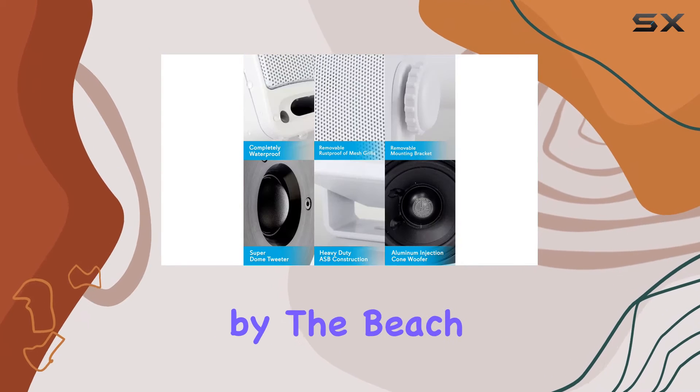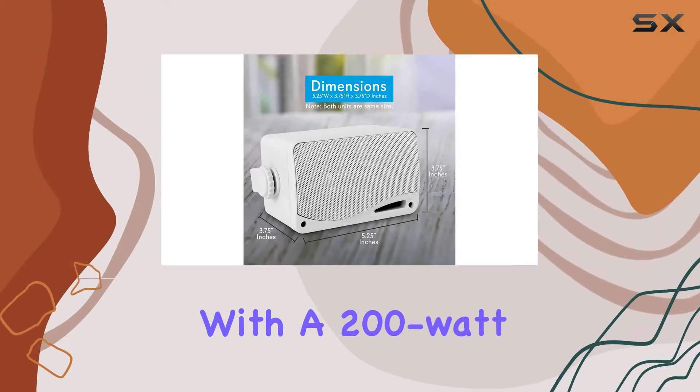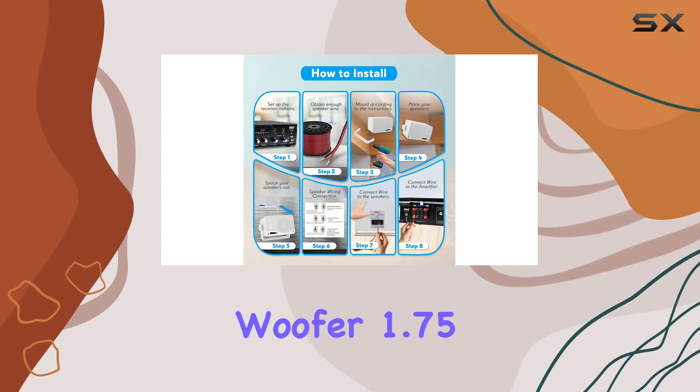The corrosion resistant mesh grills are a nice touch, ensuring durability and easy maintenance. With a 200 watt peak power, these speakers deliver a punchy performance.